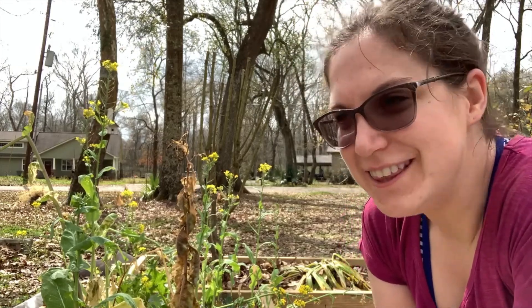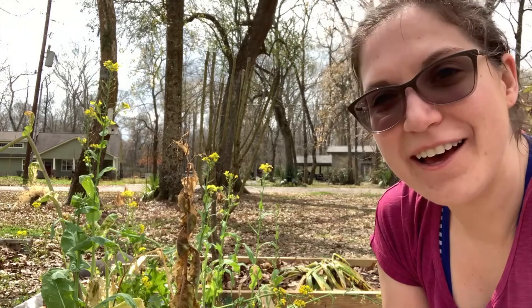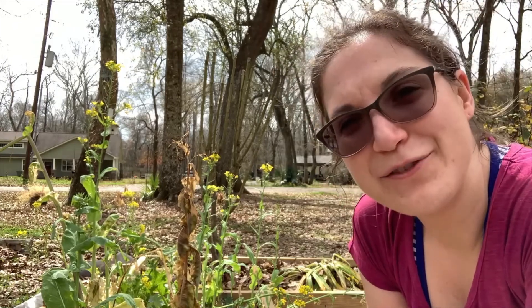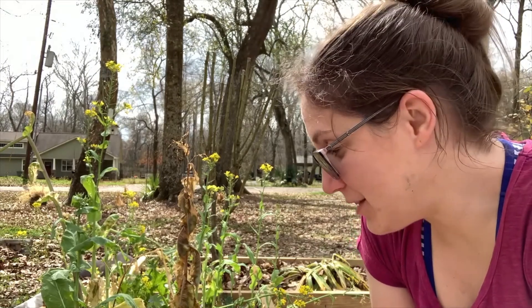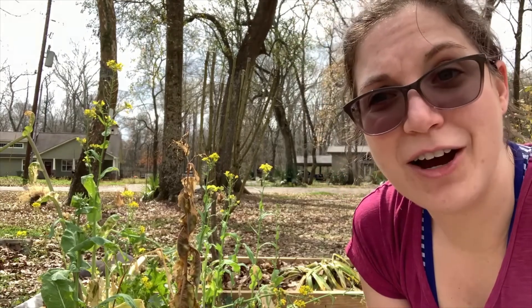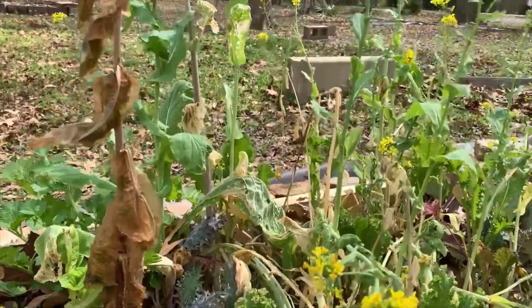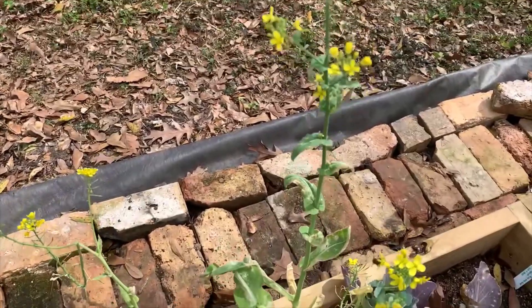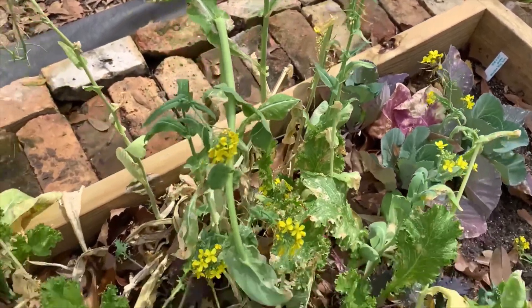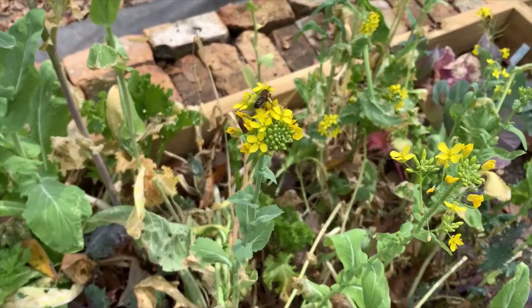Hey y'all, welcome back to Growing My Green Thumb, it's me Kristen. My brassicas here that have flowered are full of bees, but I really want to start getting this bed cleaned up to get prepared for spring planting. I'm gonna see if I can get some of this cut away and brought to the compost pile — the stuff that died from the freeze — without getting stung. They're loving these flowers, and obviously these flowers did fine in the freeze.